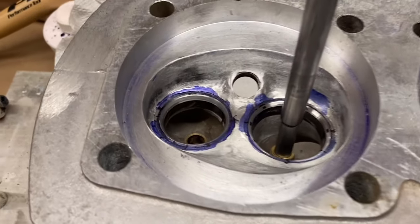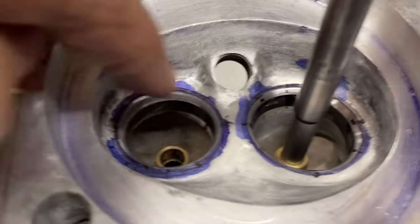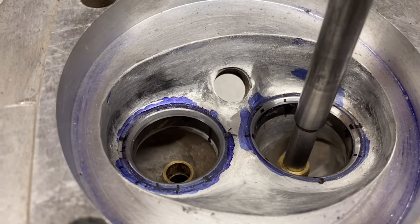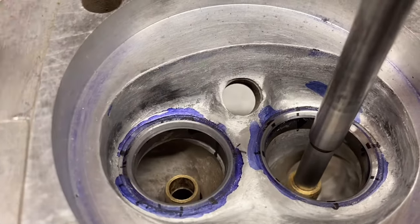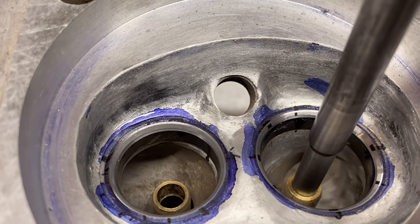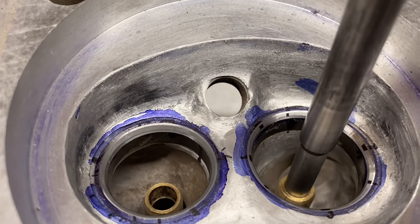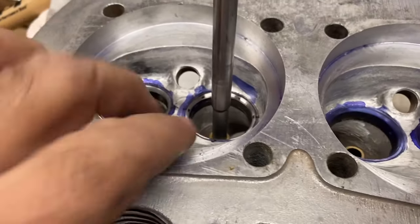Taking the 60 degree cutter out — you can see it cut nice. You can see the little black witness marks I left on there that went across the face. The bottom cut with the 60 degree and the top cut with 30 degrees cleaned off the ends of that black mark. Where that black mark is represents the sealing surface for the valve — that's about the right location.